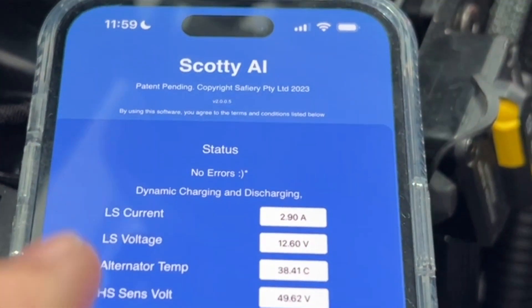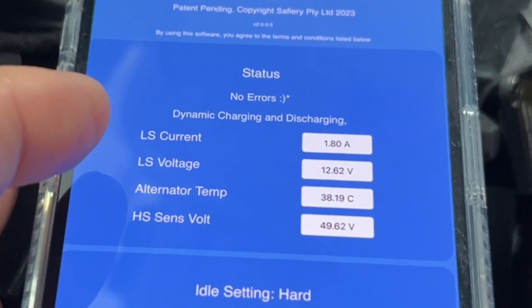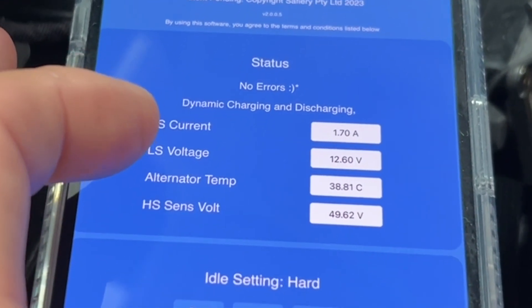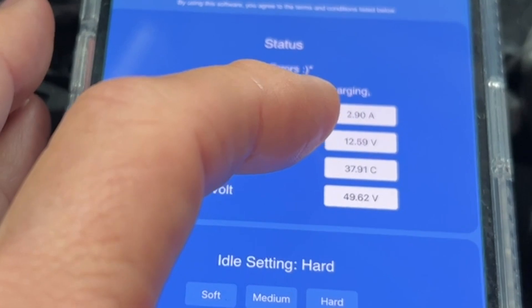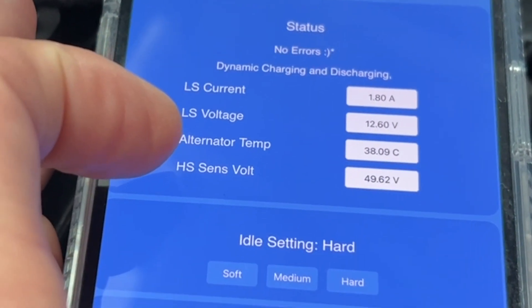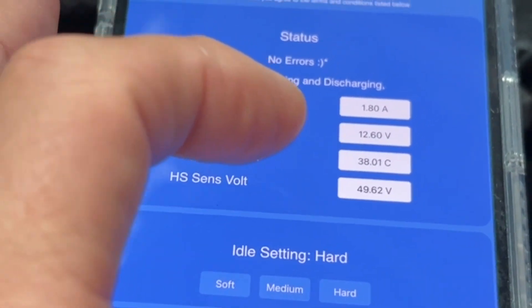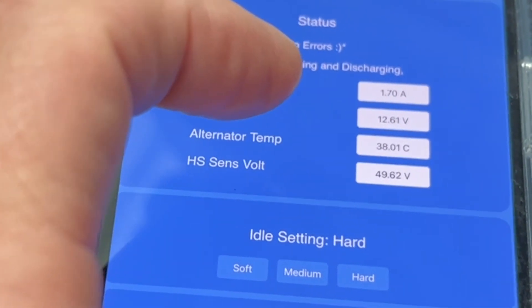On the app you can see the status showing no errors with a little smiley face. You can see the low side current, the low side voltage which is the starter battery, the alternator temperature jumping around, and the high side voltage at 49.62V — we're reading that on the CAN bus.